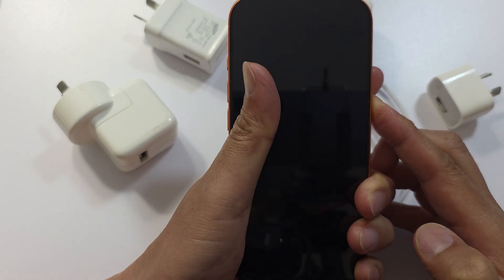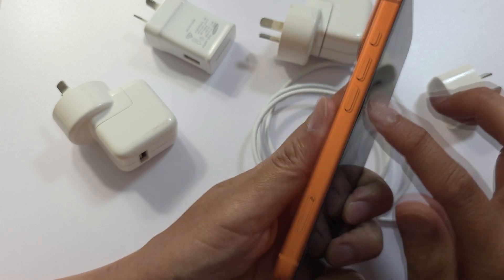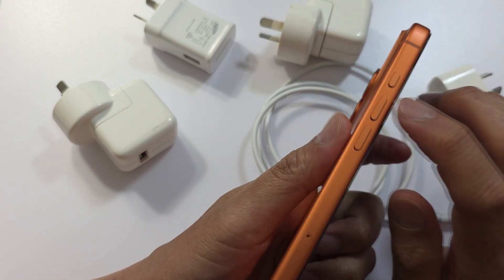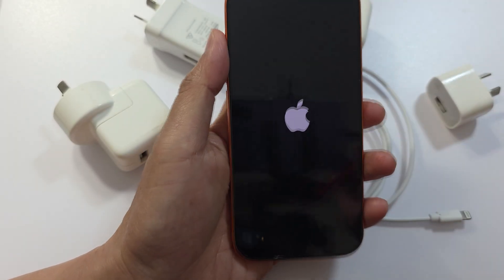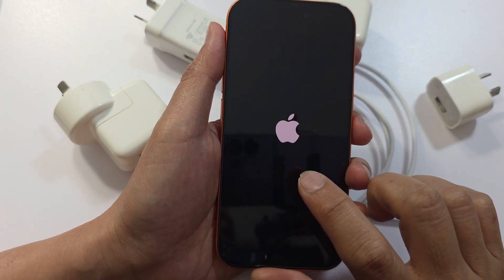Once you see the Apple logo appear on the screen, you can let go of the button. To summarize: quickly press and release volume up, then volume down, then press and hold the side button. Sometimes iOS glitches can stop charging, so a force restart can help.